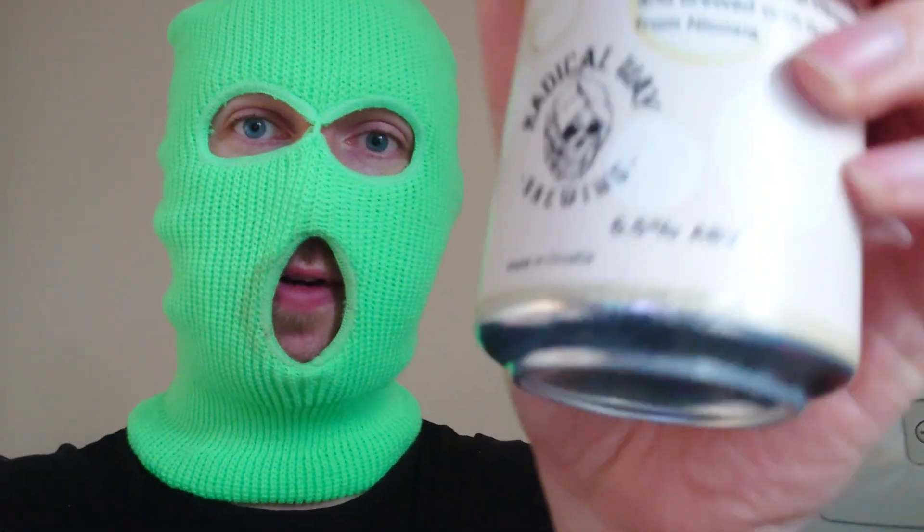This comes in at 6.5% ABV as we can see on the bottom. It's a 440ml can and it's 15 IBUs.